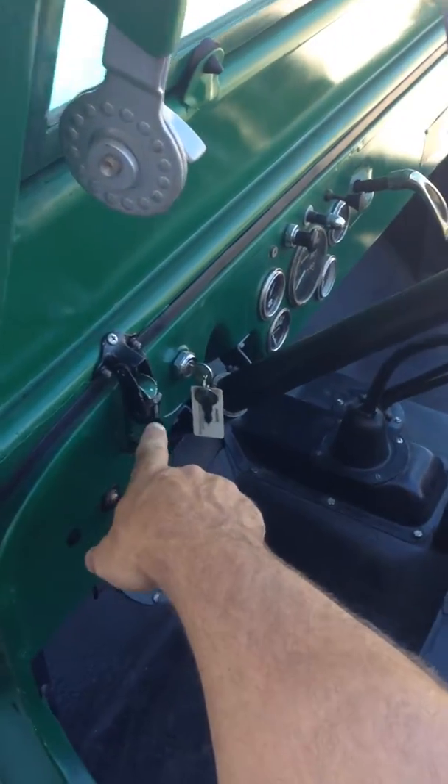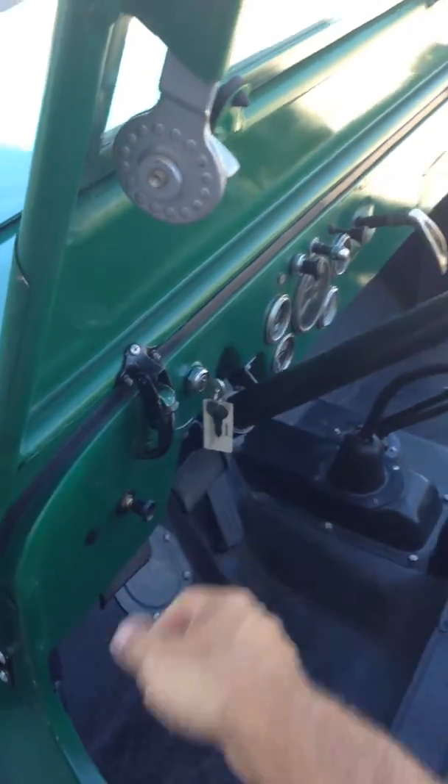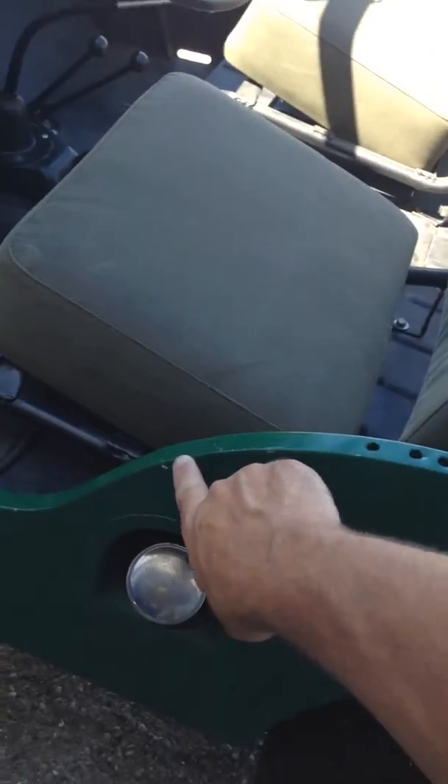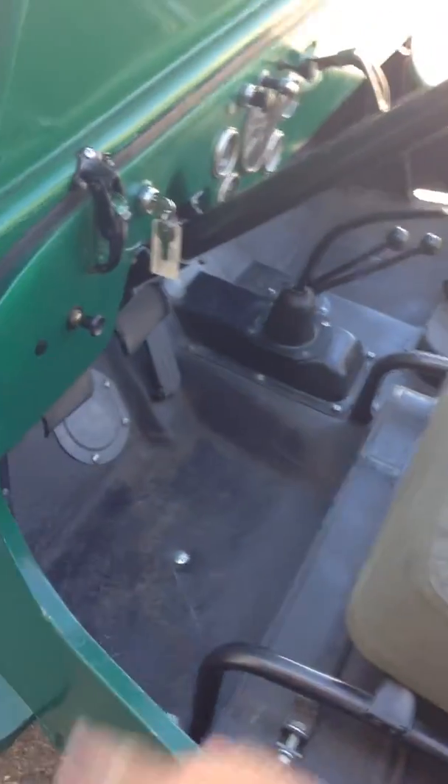There's some paint chipping on some of the clamps and things that actually have function as you're using them, and that stuff happens. Around the body there are a couple little things here and there, probably because when you throw your feet in, sometimes I catch my foot on that.